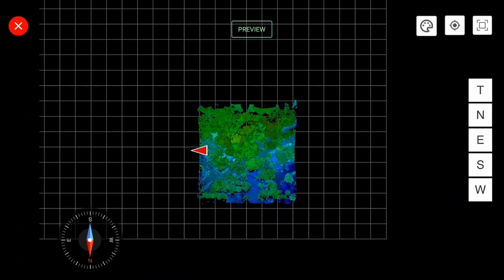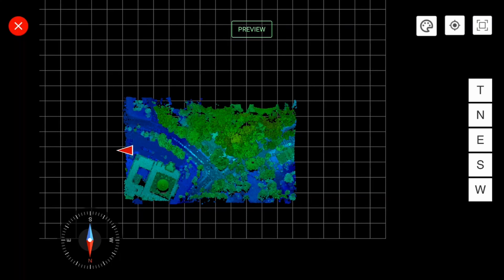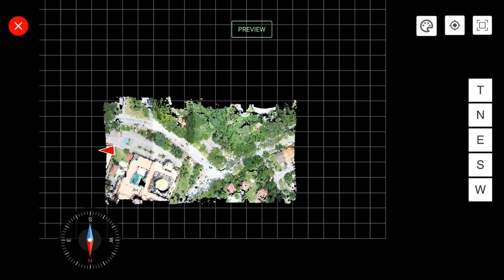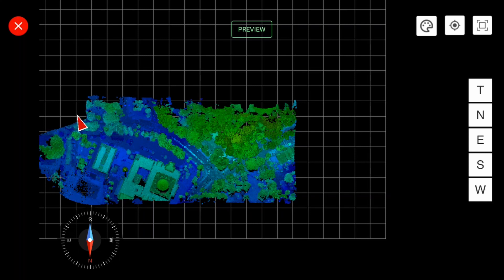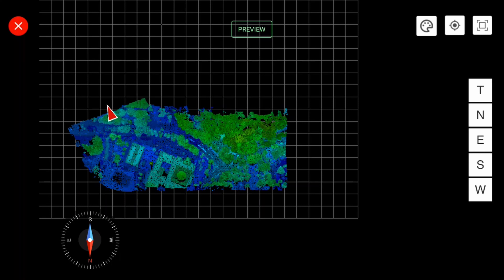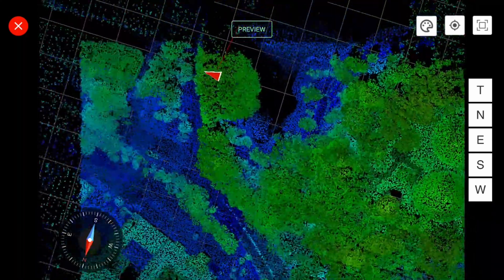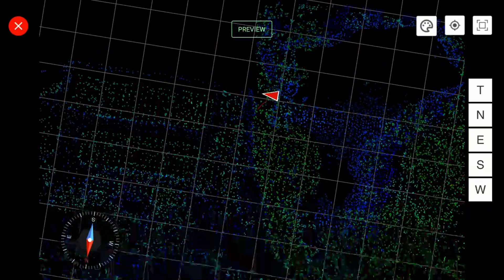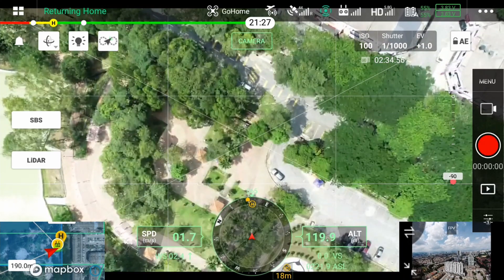You can also have a point cloud preview like what you see on the screen. You can change what's displayed — in this case it's by height, or you can have RGB colorization or view it in terms of reflectance. You can see in real time what's going on, so if you miss a patch you'll know you need to capture more data in certain areas. At least you have a rough idea instead of having to post-process everything and then realize you missed something.